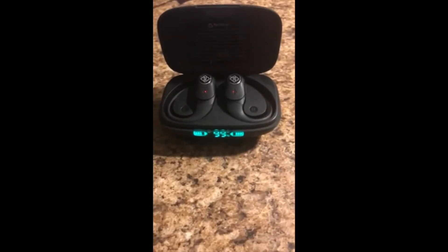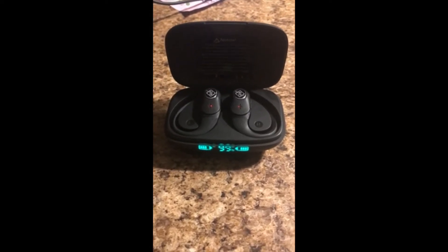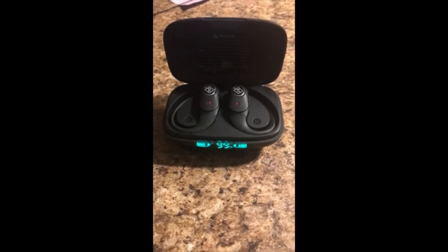So definitely look at these and give them a shot for sure. Hello, what's up guys — I'm here to show you guys the new RIZIZI AirPods. I just got mine.